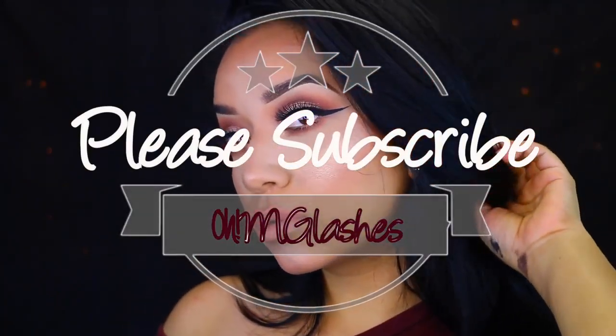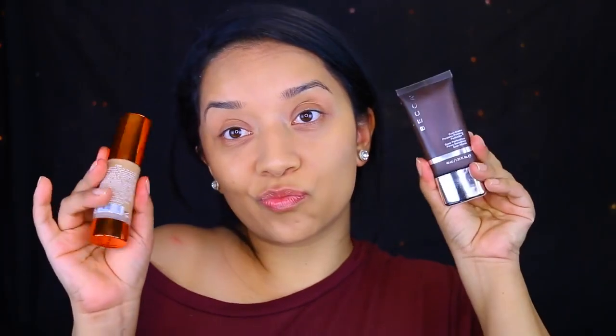Hey guys and welcome back to my channel. Today's video is going to be a makeup look, so let's get started.